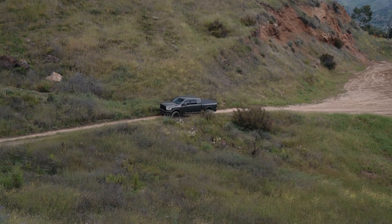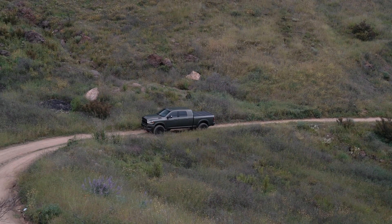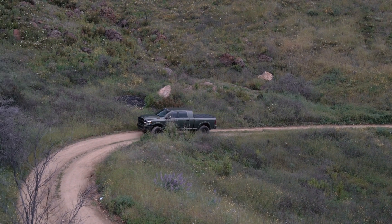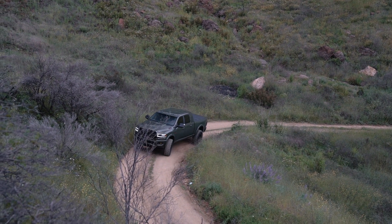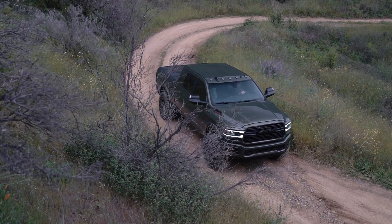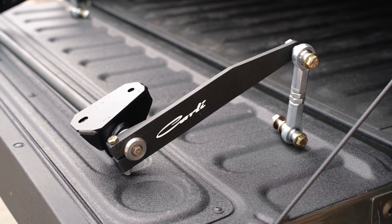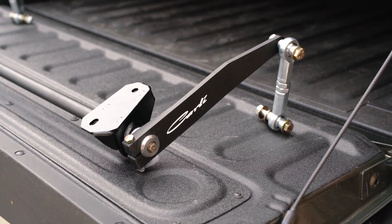Even though the Carly torsion sway bar is a lighter spring rate, it's very functional. You don't get body roll or anything like that. It's still very functional in terms of towing usability. But as we're about to find out in testing, there is a substantial improvement in terms of ride quality. Where you'll see the biggest improvements are going to be pulling into driveways and driving on any sort of uneven terrain.